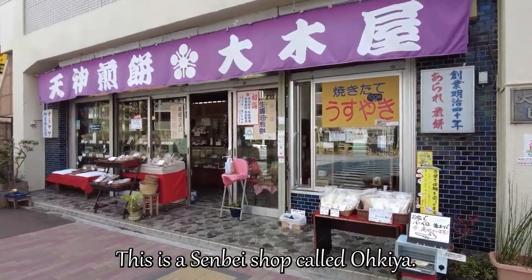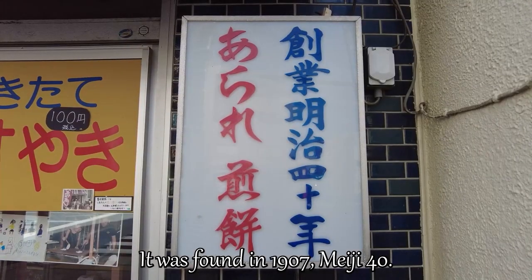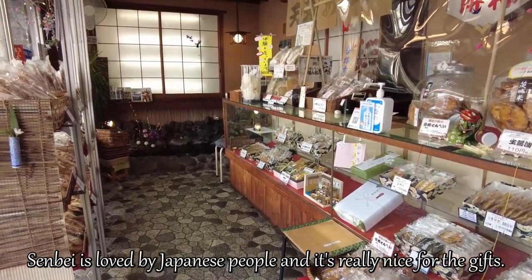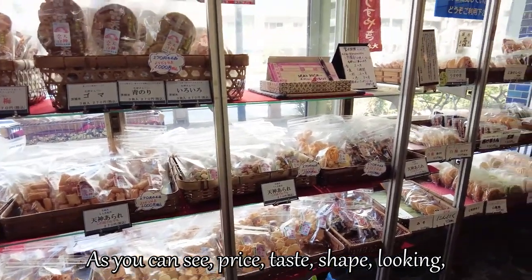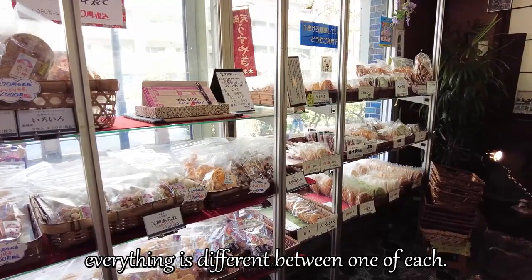This is a senbei shop called Okiya. It was founded in 1907, Meiji 40. There are various kinds of senbei in the shop. Senbei is loved by Japanese people and it's really nice for guests. As you can see, the price, taste, shape, and look are all different from one another.